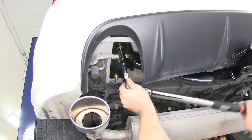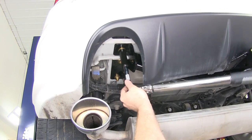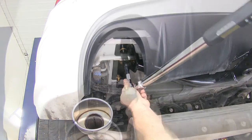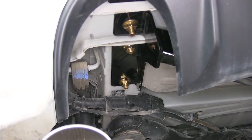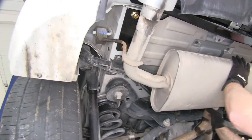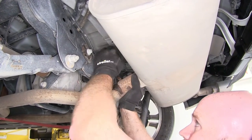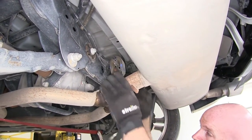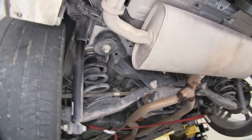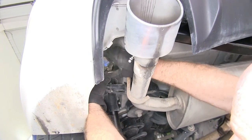Once I've got all my hardware installed and tightened down, I can make sure it's torqued down to the specification in the instruction manual. I'll be sure to do that on both sides. With everything torqued down on the hitch, we can get ready to put our exhaust back up into place. We'll start with the hanger up by the rear axle, then move to both hangers on either side by the exhaust pipes.